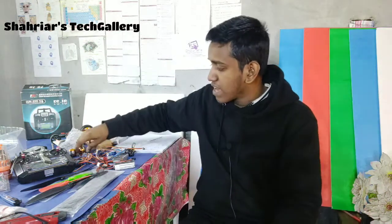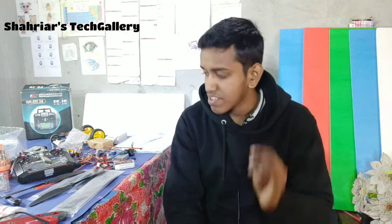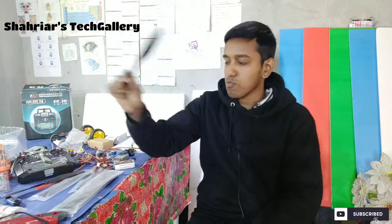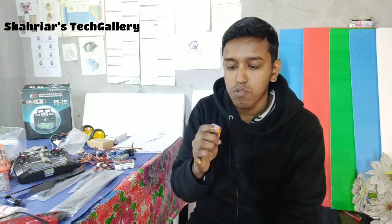With the Brushless Motor we need a propeller. This is a 10-inch propeller and this is a 6-inch propeller. If you use a 2300 KV Brushless Motor, you need a 6 or 5-inch propeller. If you use a 1000 KV Brushless Motor, you need a 10 or 9-inch propeller. And if you use a 1400 KV Brushless Motor, you need an 8-inch propeller.